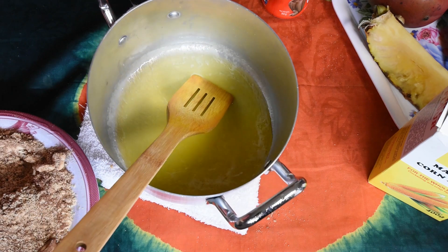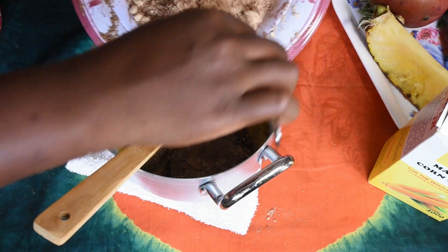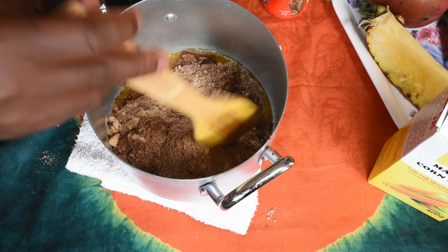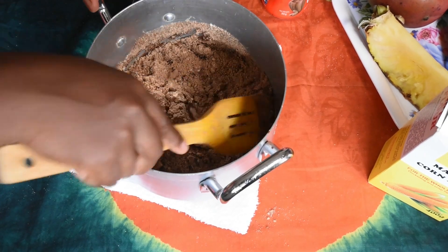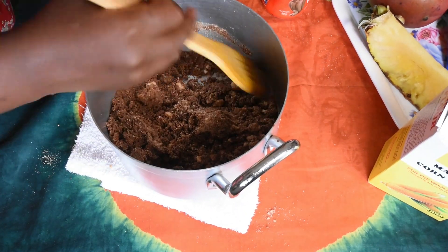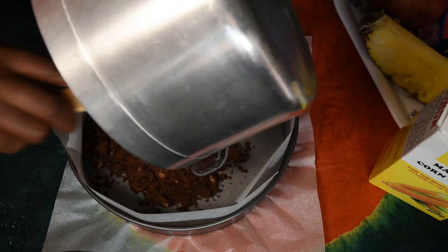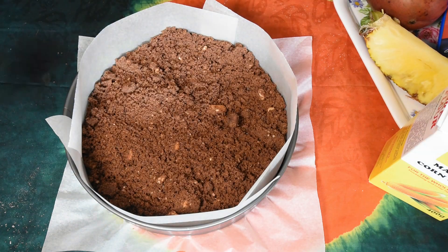This is our melted butter. I'm going to add our crushed biscuits into the butter and mix it nicely. Different types of biscuits have different textures and they take different amounts of butter. I will add the biscuits into the pan and level it nicely.